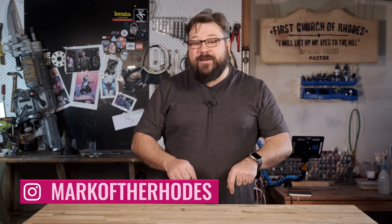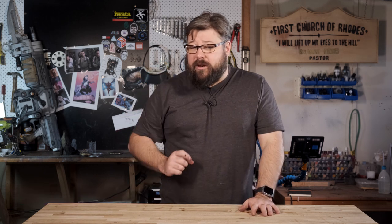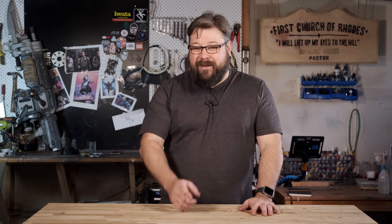Hey, I'm Mark Rhodes and welcome back to my workshop. In my last video, you saw me use silicon moulds and resin casting in order to make 13 John Wick markers. In this episode, I'm going to be talking about the things I learned from making those markers, and I'm going to be announcing the winner of the 13 markers that I'll be giving away.